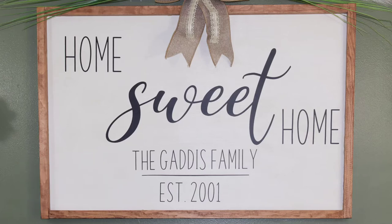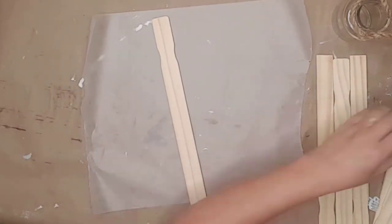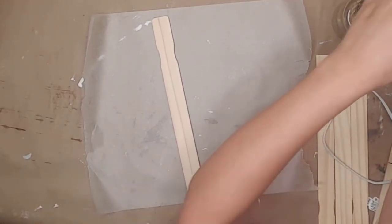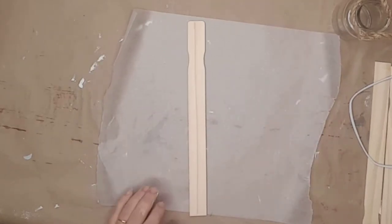And now it's time to work on the sconces. I used four regular size paint sticks for each sconce, so I used a total of eight. I got mine from Home Depot, but you can pick them up just about anywhere. You can also find them on Amazon — I'll leave a link for them in the description.